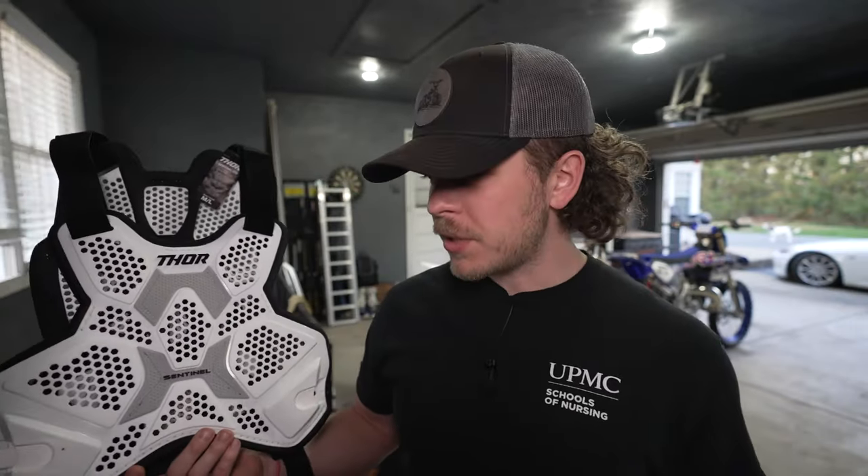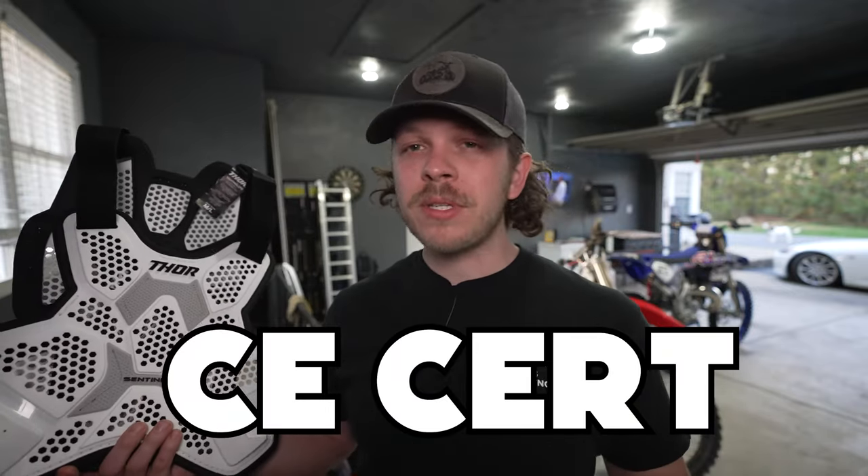The only thing I don't really like about this chest protector is that it's not CE certified, which basically means it's not rated for as high a level of protection within a crash.